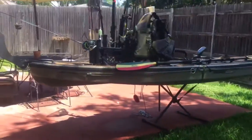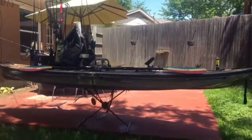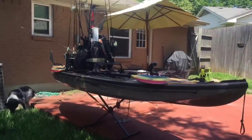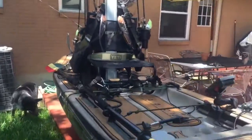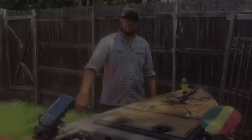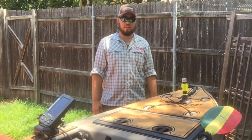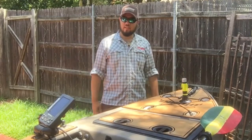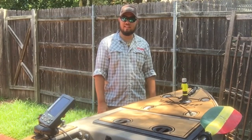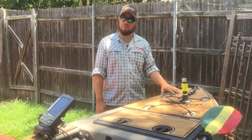The Diablo Paddle Sports Audios weighs in at 69 pounds dry, is 12 and a half feet long, and has a 36 inch width. It is made out of thermoformed ABS and has a weight capacity of 600 pounds. Grant Brodrick here with the Fishwater Bros and Diablo Paddle Sports, giving you a boat breakdown of the 2016 Diablo Paddle Sports Audios with the Marine Mat.